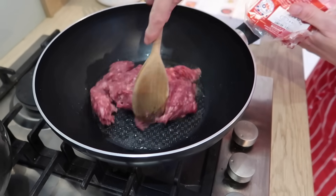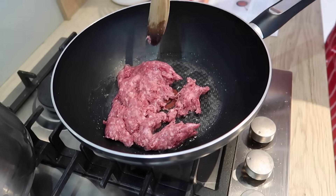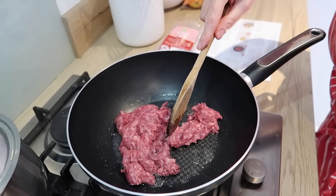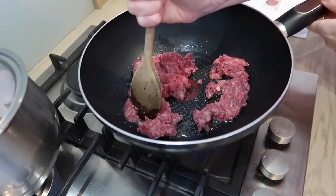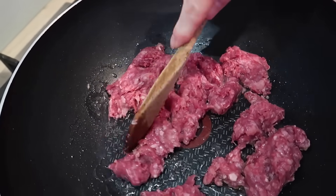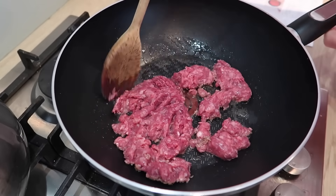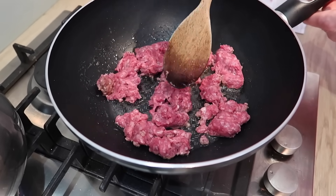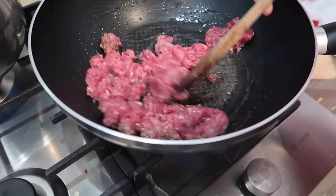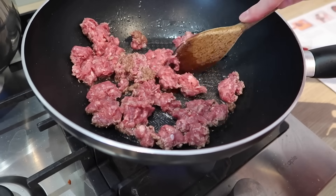We're going to fry the mince off. The mince doesn't seem like a lot but it's been shrink-wrapped and vacuum packed so it's going to expand. It says to break it up as it's frying. The meat is Red Tractor assured — so it's British meat. Although the Morrison's one was good, I bet this is better quality ingredients.